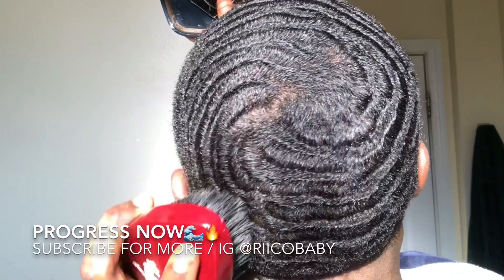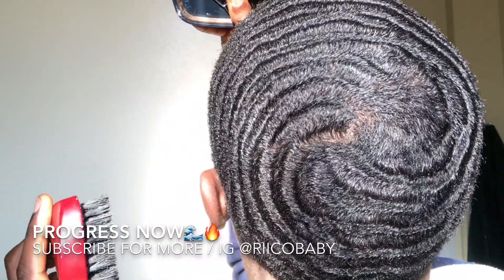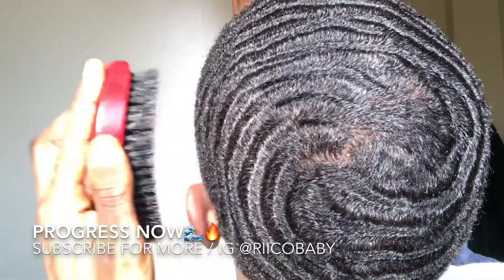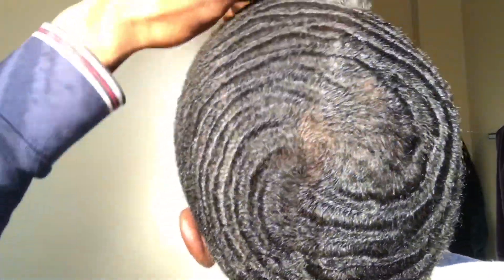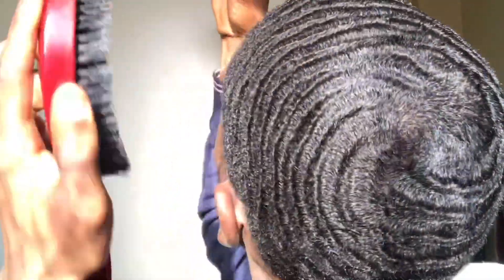What's good YouTube, it's your boy Rico TV — if you ain't brushing, you ain't swimming. Before we get into the video, make sure you subscribe to the channel if you enjoy the content, and make sure you're following me on Instagram for any updates on videos I'll be posting. My Instagram is the same as my channel name.